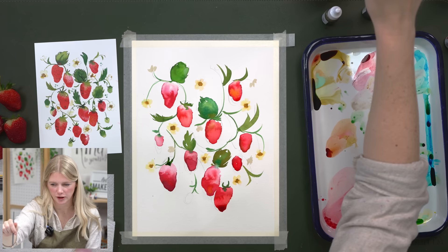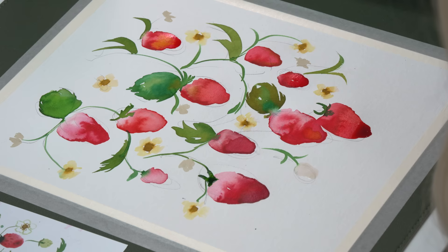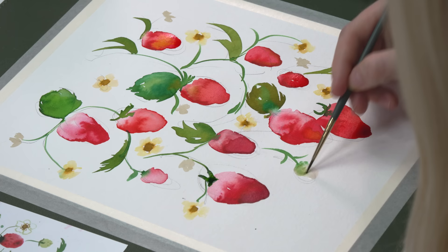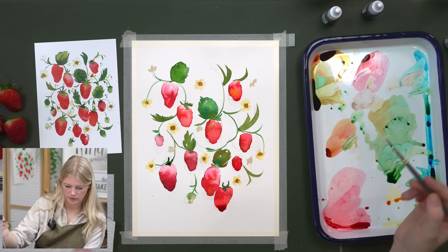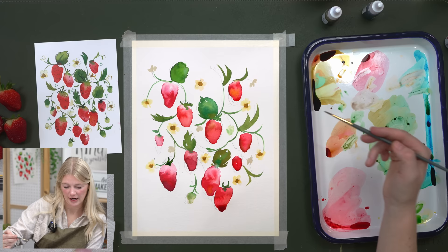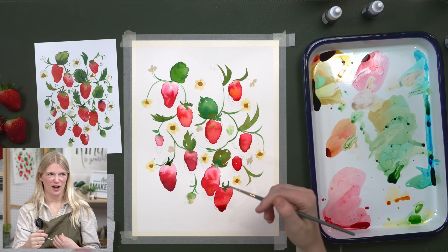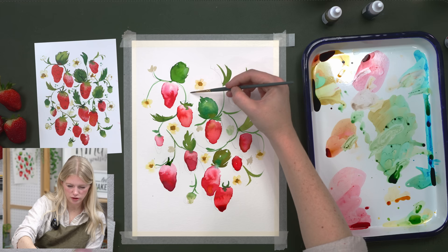Now let's put in some green strawberries — same process as the red ones but a little bit smaller. I wet the area, then grab some green and drop it in. If you want it more warm, add a little bit more yellow. The green is usually pretty light in value at that ripening stage. About three years ago it was the April box where I was holding Arlo as a newborn in my carrier while I taught the tutorials — he just turned three and was just a newborn right during COVID.